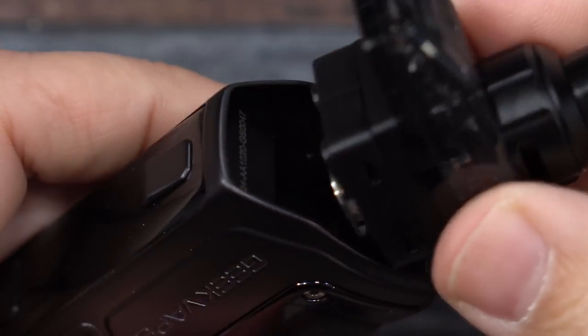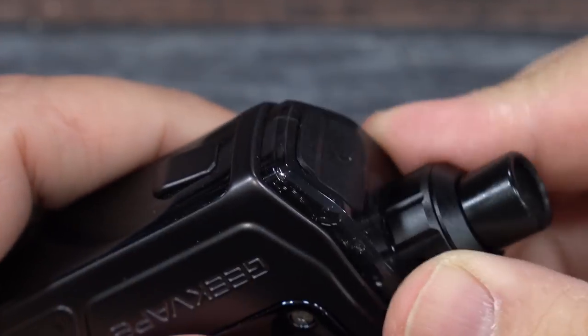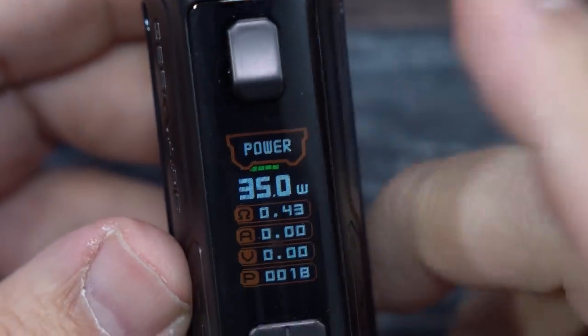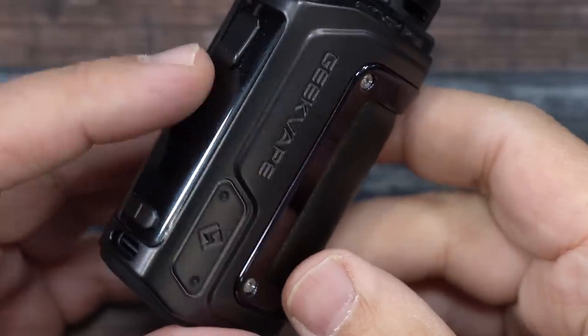Then you just pop your top fill tab back and fill it. After you fill it, grab your pod, place it right on the device, and it's going to ask you if it's a new coil or old coil — select new coil.